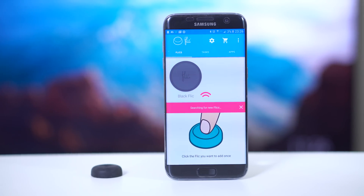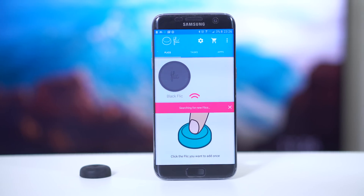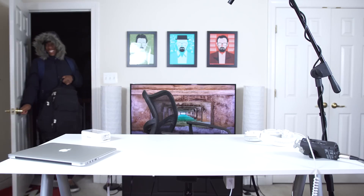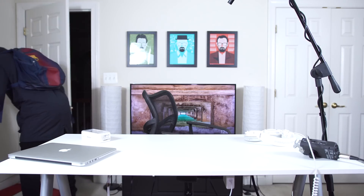This works through Bluetooth and it's pretty easy to pair to your device. All you do is tap the button and it automatically pairs to your phone. As I mentioned a few videos back, I lost basically all my stuff — my friends will tell you I lose things all the time. So one of the features I set up is a one-click to ping my phone.